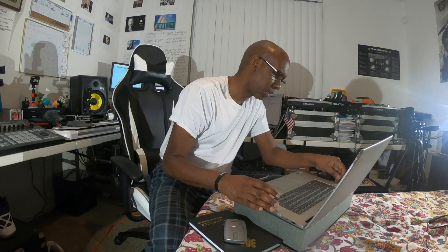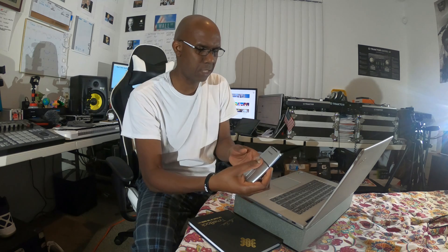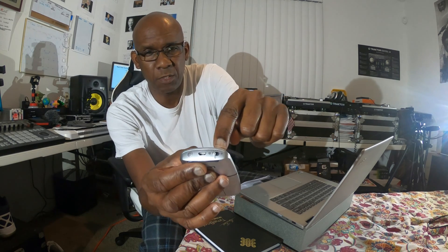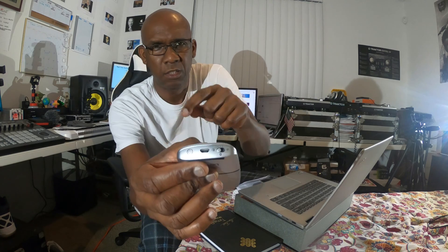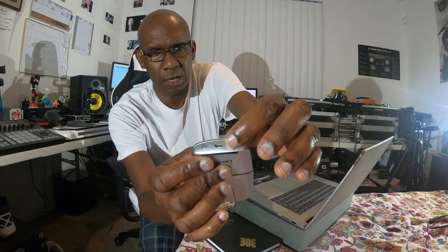Once the dongle is out, put the cover back on, slide it back into place. Take the dongle and plug it into the USB port. Now the power switch on the back — make sure the setting is set to the dongle icon. You'll see two images on the back: one is the Bluetooth icon, the other is the dongle icon.